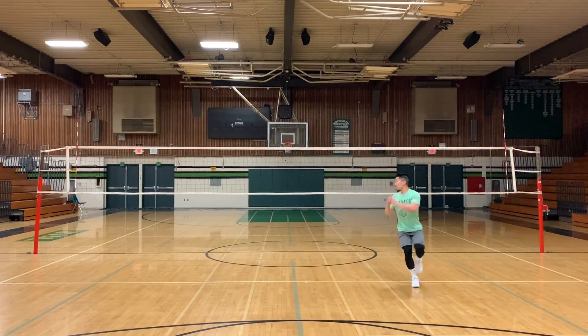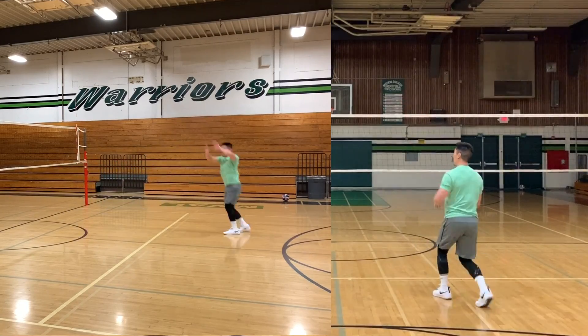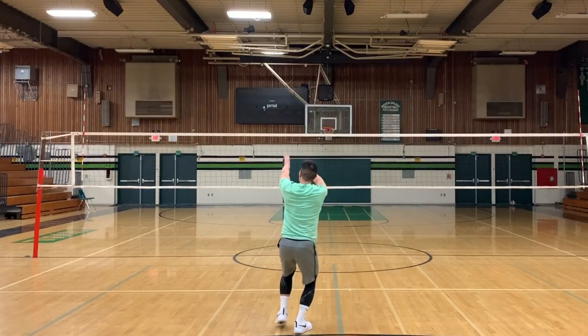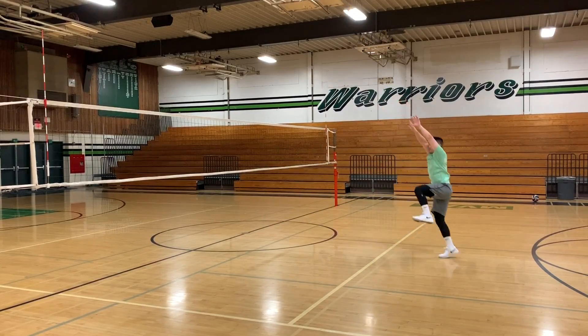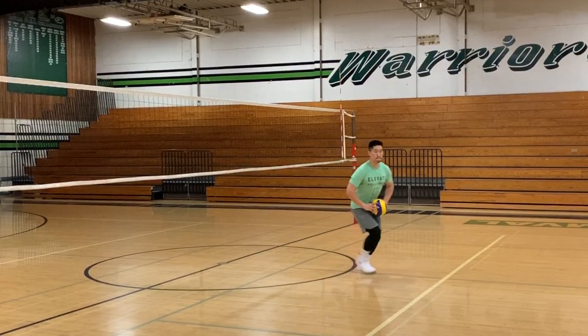Once you can perform the full spin set technique with a running start without a ball, you will then perform this technique with a ball in hand. Focus on running with your hands down, bringing the ball up at your hairline, and releasing the ball when you are fully squared up.